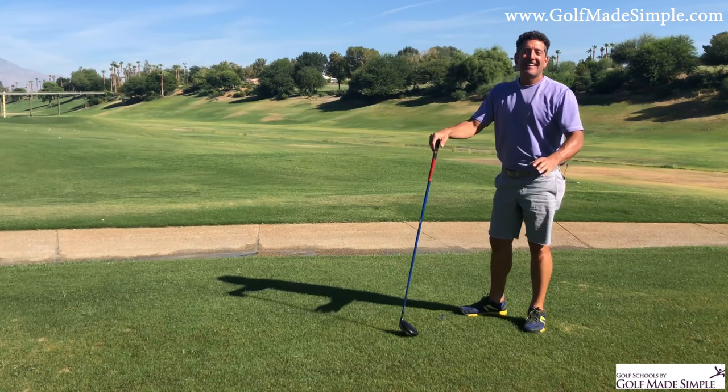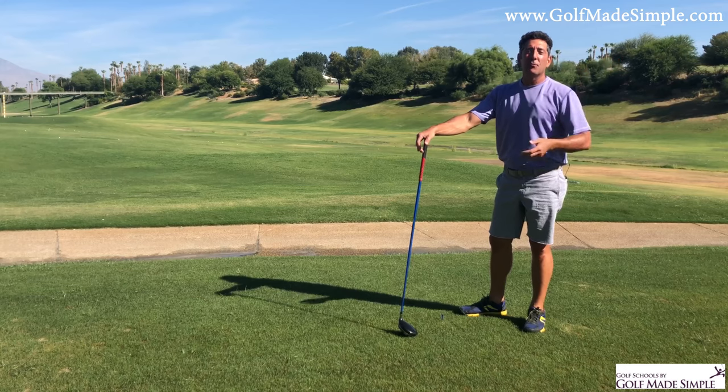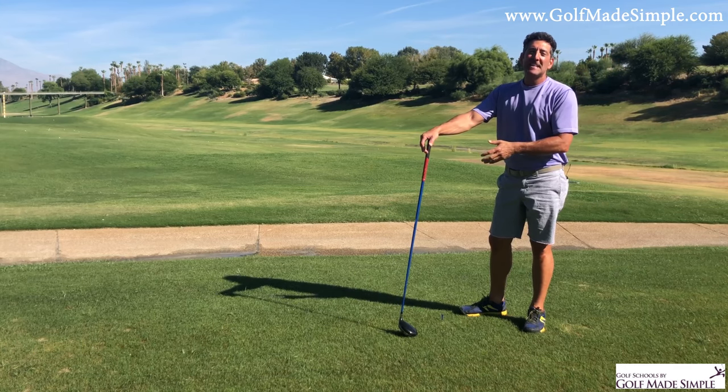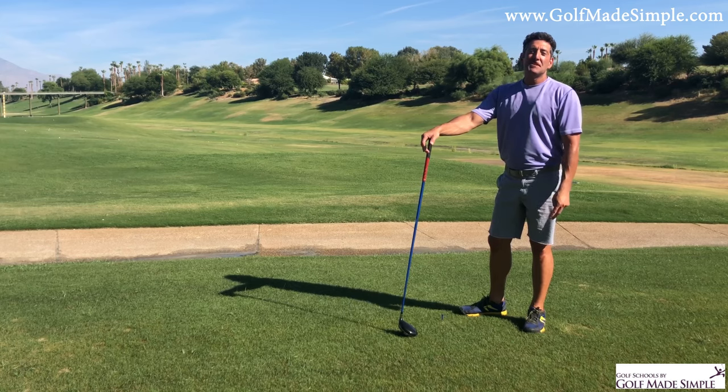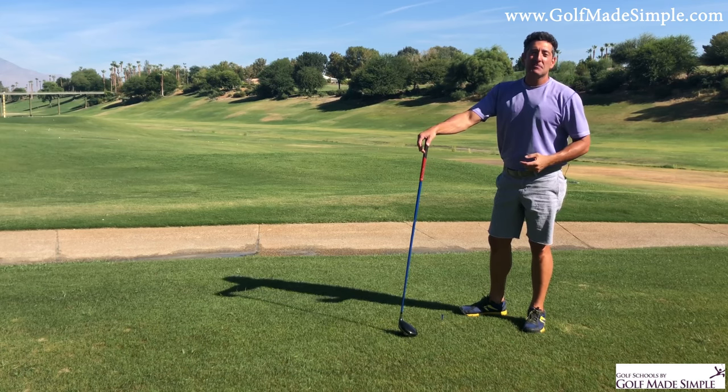How is that possible? How is it possible I could crank one out there with a beautiful sweet little draw off my knees — and I promise you it was the second take. How is that possible?